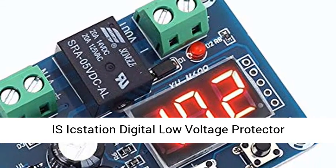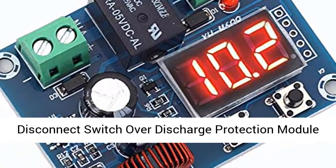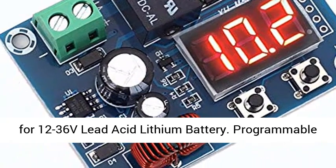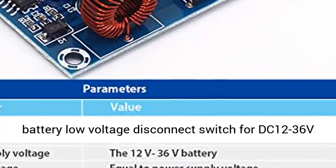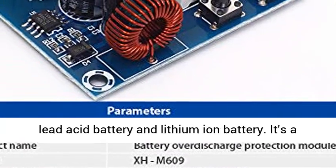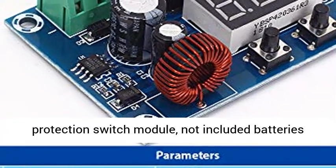Isikstation Digital Low Voltage Protector Disconnect Switch — an over-discharge protection module for 12 to 36V lead acid and lithium batteries. It's a protection switch module, not including batteries itself.